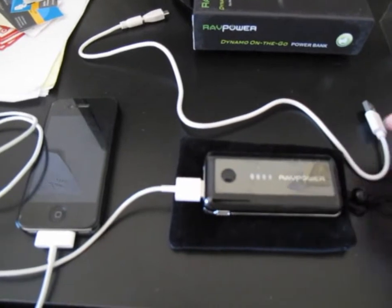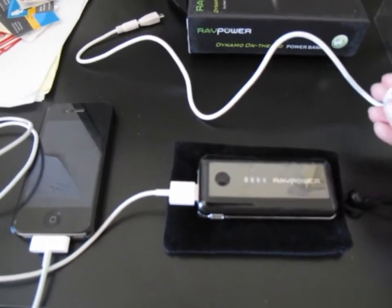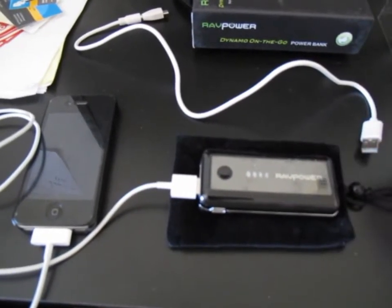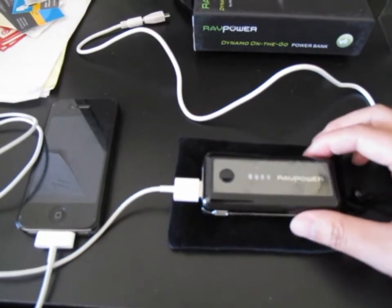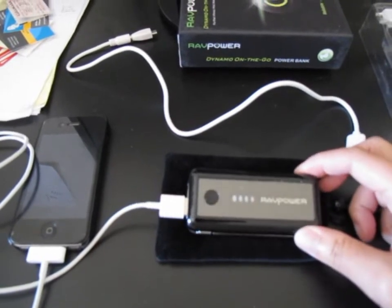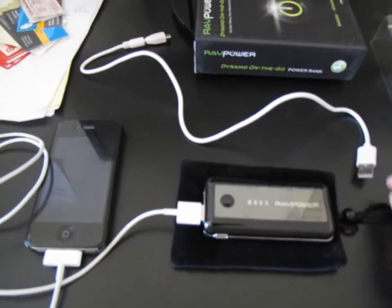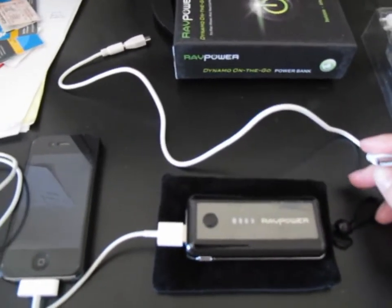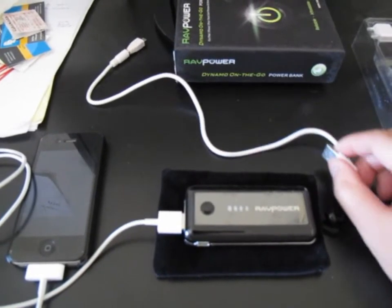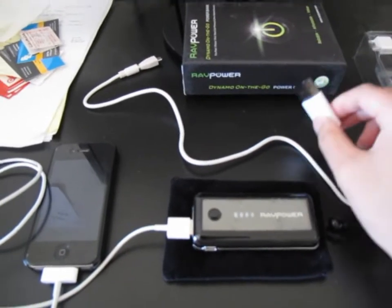The iPhone wall adapter produces about one amp of power, which is actually perfect to charge this up. The iPad produces a little over one amp — about two amps — which is a little much. It will charge it faster, but it's not a steady charge and might overheat the battery pack. So my main complaint is it would be nice if they included a wall adapter.